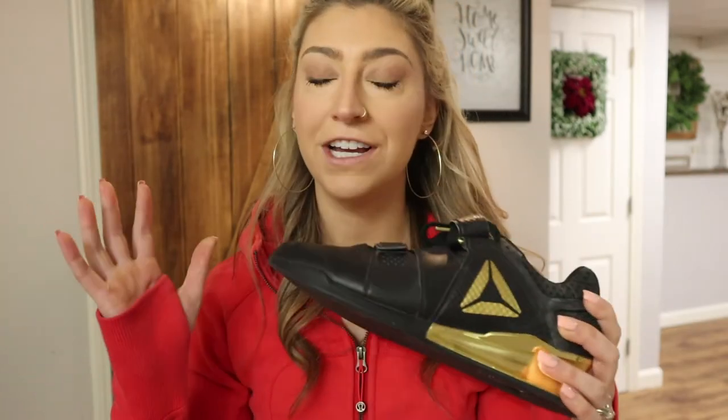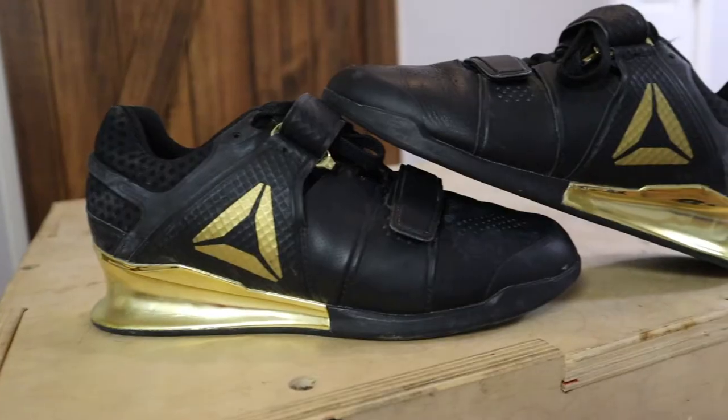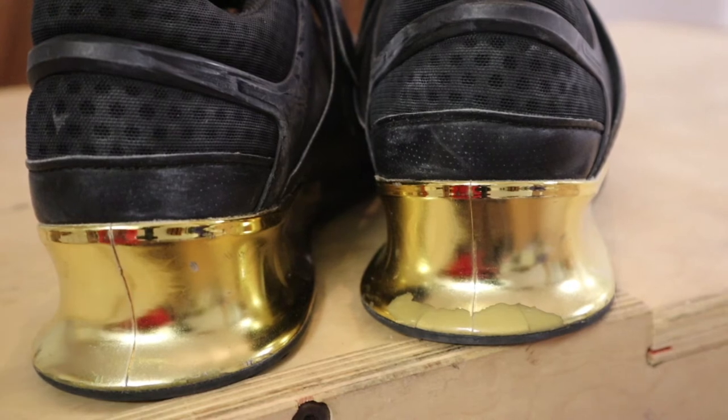Next in my bag in terms of gear are my lifters. I'll be completely honest — I grabbed these Reebok Legacy Lifters for fashion purposes to begin with, because the black and gold caught my eye first. I don't want to sacrifice quality for fashion, but that's why I ended up going with these. I had Reebok lifters beforehand — the second iteration — for about five or six years and never had a problem.